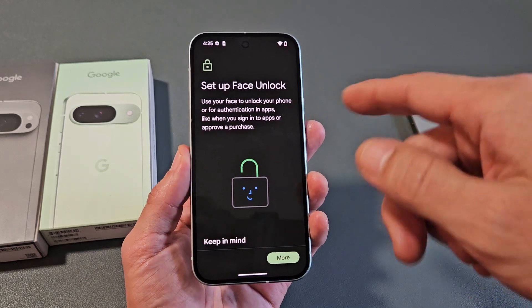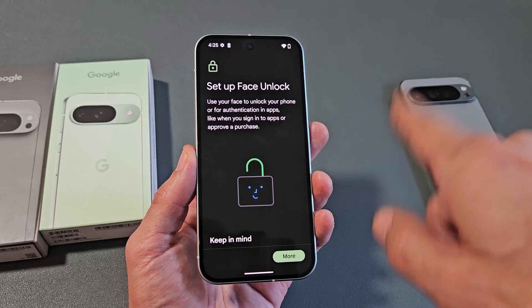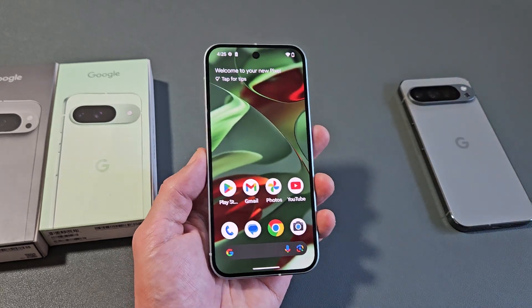I'm going to show you how to set up a Face ID password on your Google Pixel 9, 9 Pro, or the 9 Pro XL. Very simple.